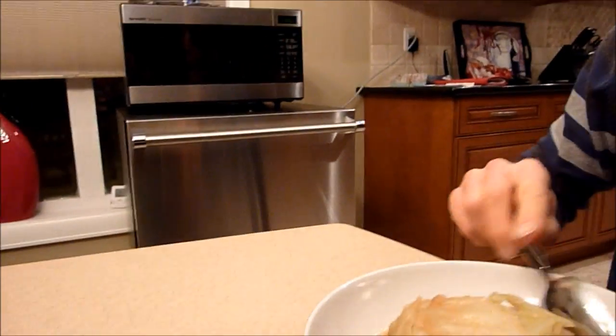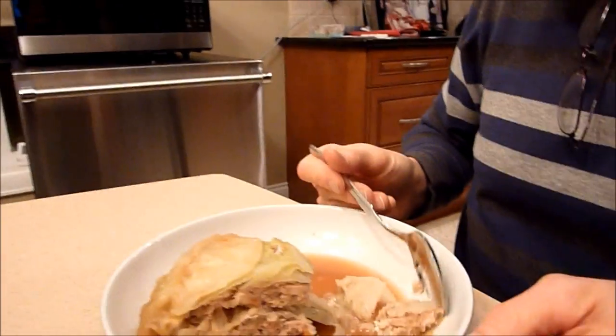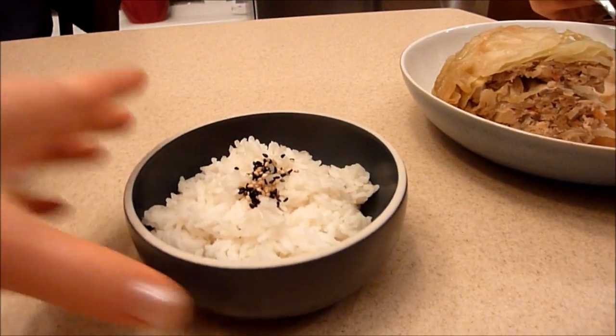Extremely tasty — thumbs up! And yes, you definitely need it with the rice.